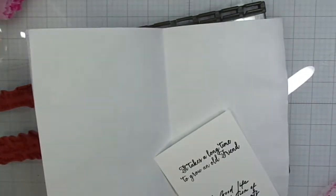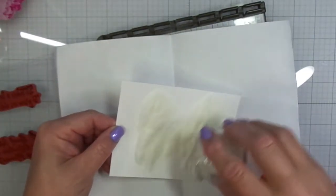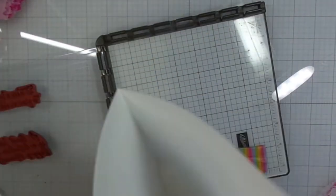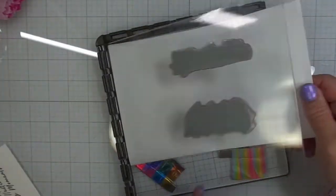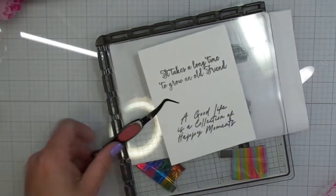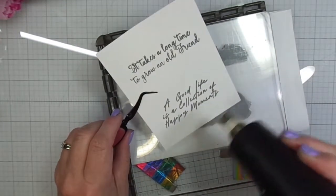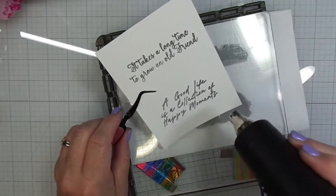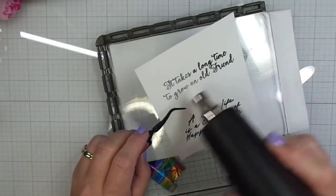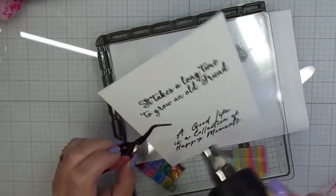I'm using my homemade stamp pressure tool — I do have a video on how I made it, it was fun and easy to make. Now I'm going to emboss these sentiments. I'm grabbing my clear embossing powder and sprinkling that over my two sentiments. That ink is still wet — a nice pigment ink plus a little Versamark. I want to make sure that when I heat emboss it, it just pops off the page.